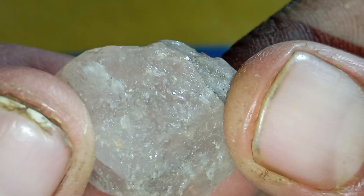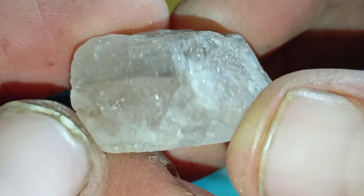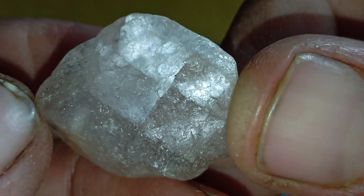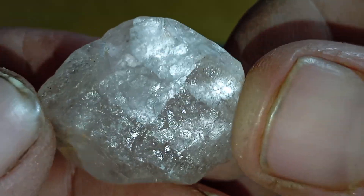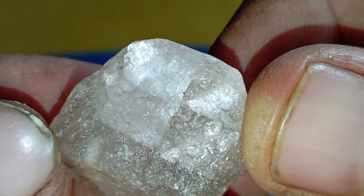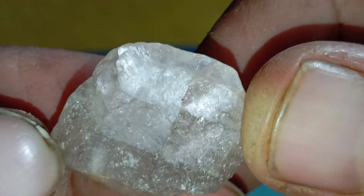Inside a real diamond, you will see strong, sharp flashes and the light appears to explode in different directions. By contrast, fake stones such as glass or quartz allow light to pass smoothly with no sparkle, and the inside looks flat, dull, and uniform.